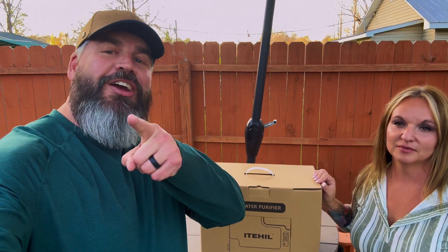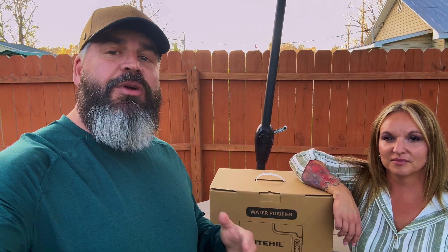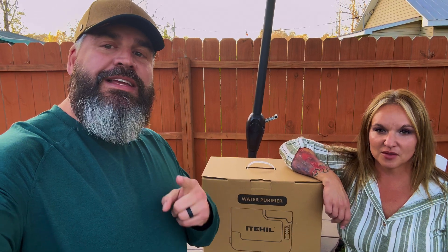In today's episode we are going to be talking about something pretty important. As you know we've been through great tragedy here in western North Carolina with Hurricane Helene, and it's brought something to mind that we always kind of think about but then sort of don't because we're surrounded by water bottles — and that is having a source of clean drinking water.